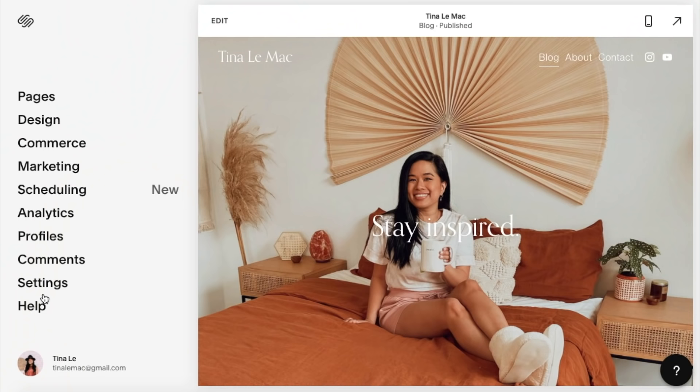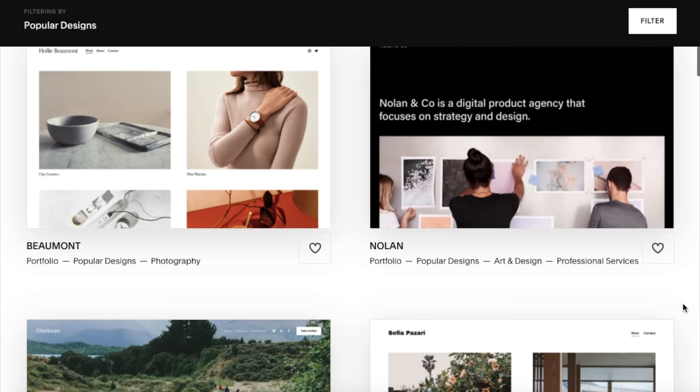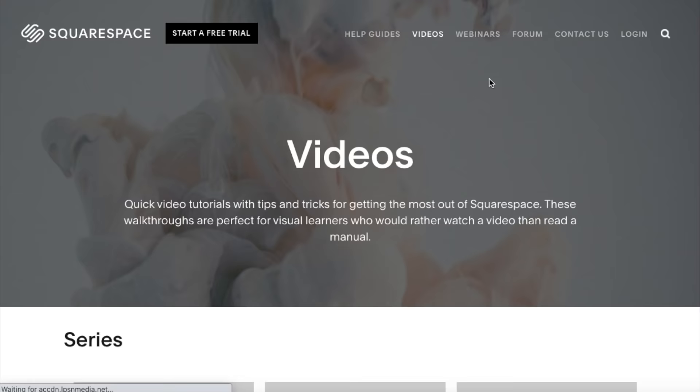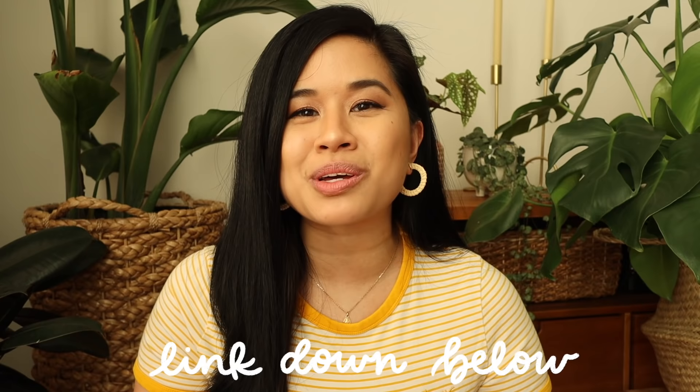Before the next step, I want to quickly talk about Squarespace, who's sponsoring today's video. I'm currently building out my website and Squarespace has made it so easy. They have tons of templates to choose from — whether you're an artist looking to build an online portfolio or an e-commerce brand looking to sell products, Squarespace has all the tools. They also provide resources like integrated e-commerce templates, marketing analytics, and email campaigns. Click the link below to get 10% off your first website or domain.